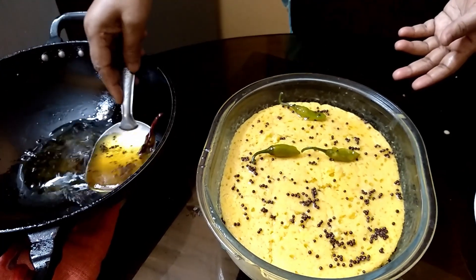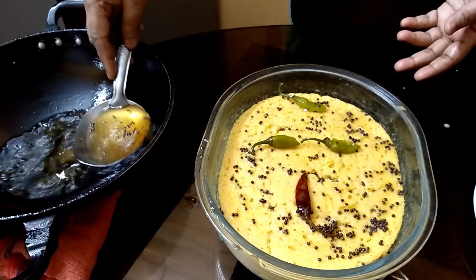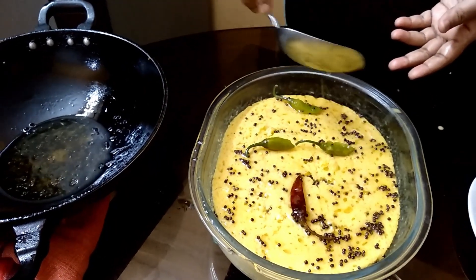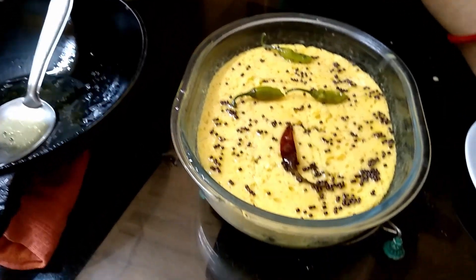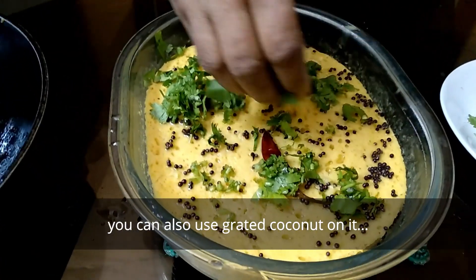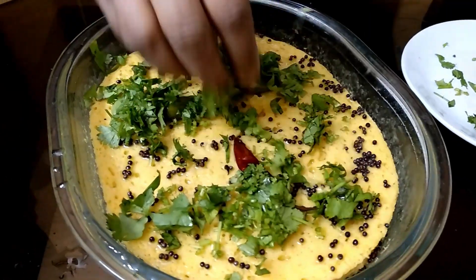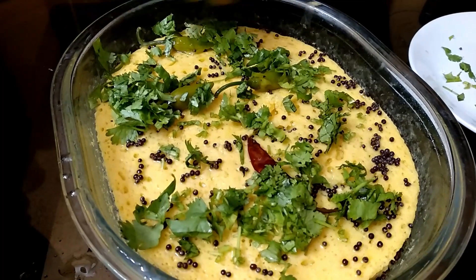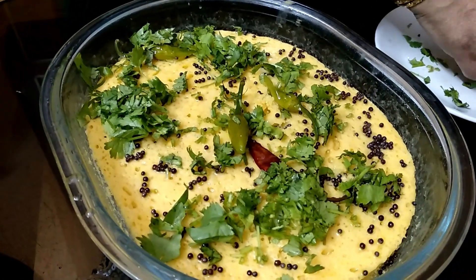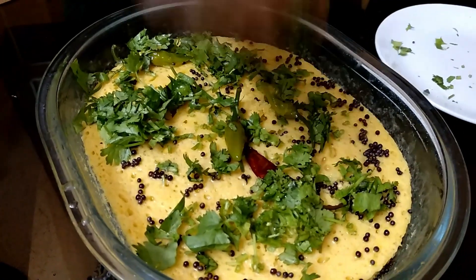We will cut it first and we will cut it. We are going to make a leftover of the pot. I will cook the meat and cook the meat. I will cook it for 3 hours. I will cook the meat in a bowl.